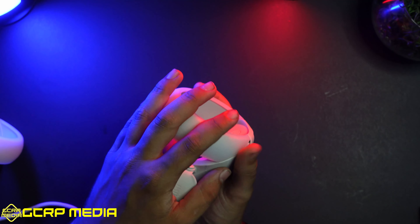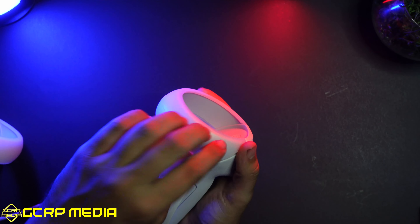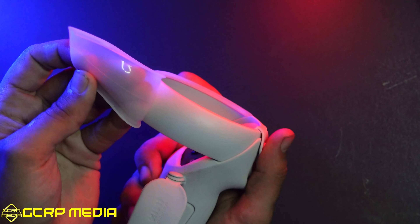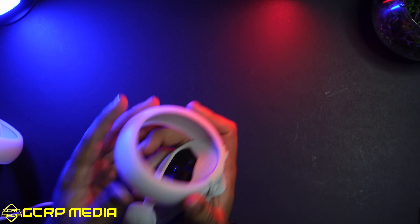Instead of going with a cheap piece of plastic that has holes in it, they went with a nice high-end piece of silicone that is molded right to the controller and totally separate. I absolutely love that, and it looks so much better.